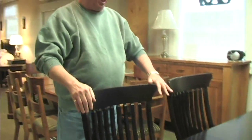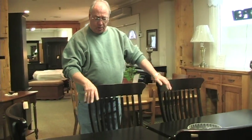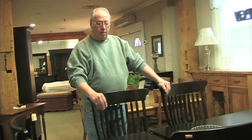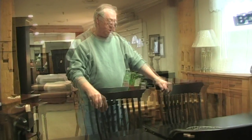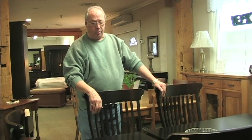This table comes with four side chairs and two arms. This one is done in maple, but it can come in oak and it can come in pine if you wish. Stain whatever color you want — there are many stains for this table. This one here is done in our brown cherry stain.